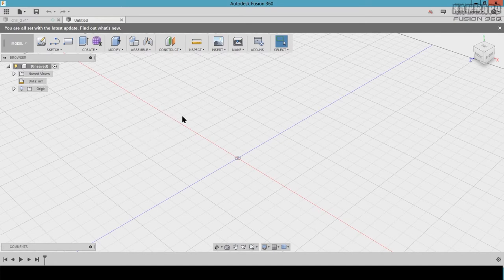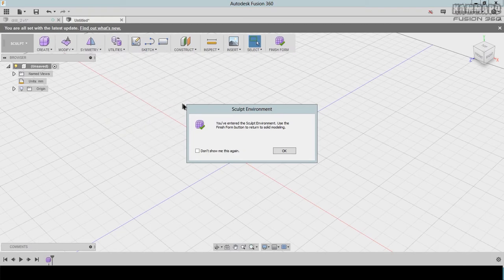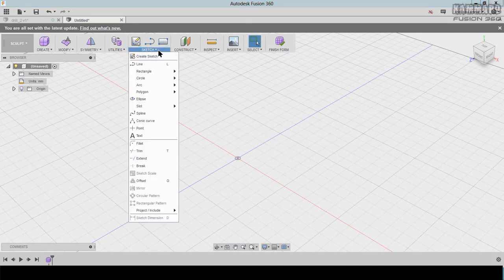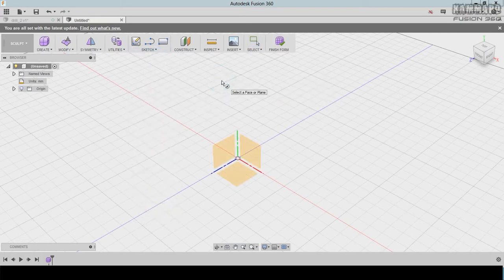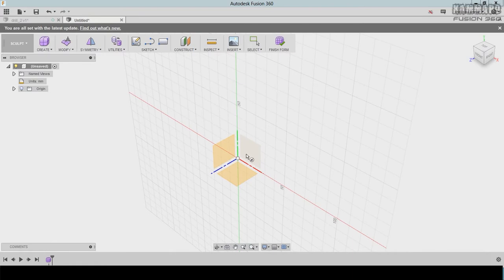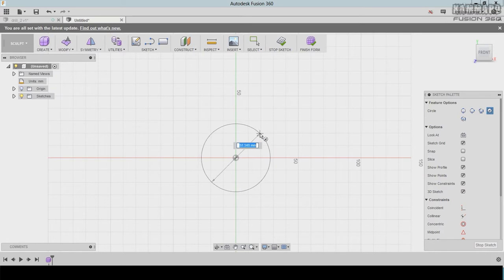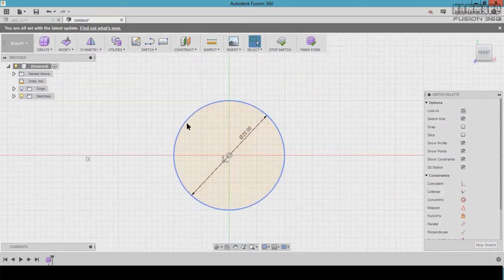Let's start with Create Form. Click once here and when you have this message just click OK. Then start a sketch with a circle — go to Circle > Center Diameter Circle or press C on your keyboard. Choose this plane and click once here.